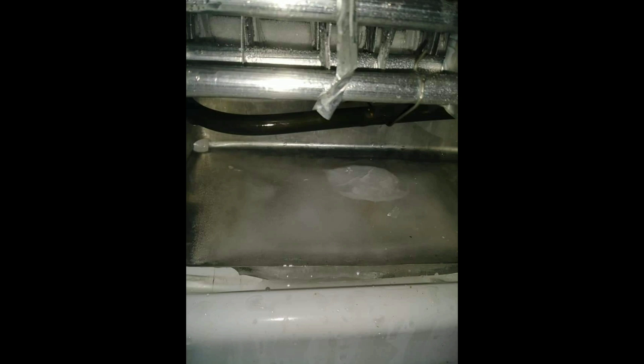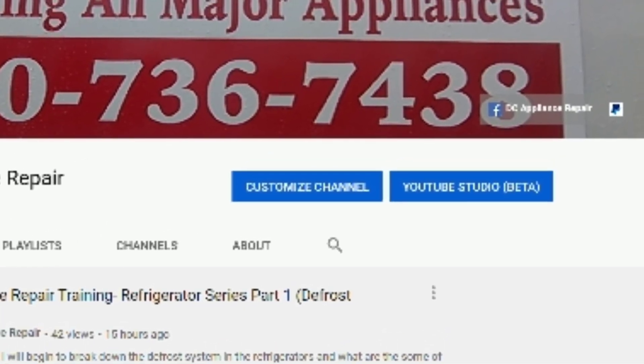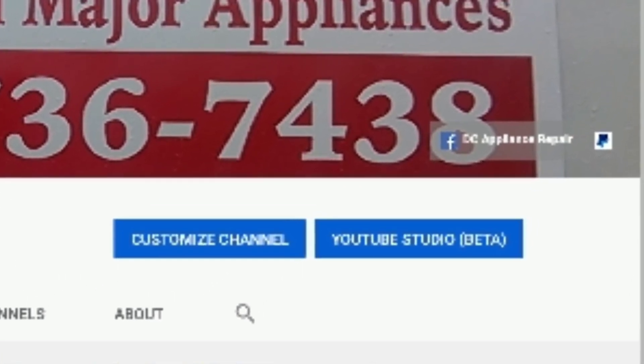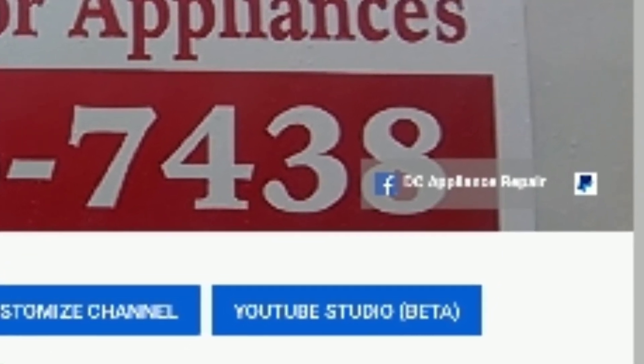My next video is going to be talking about clogged drains, so that'll be in the next video. This is going to be short and simple also. If my channel is helpful to you in any way and you would like to contribute, there is a donate PayPal button at the top. Feel free to donate any amount. Thank you for liking and subscribing to my channel. Have a great day.